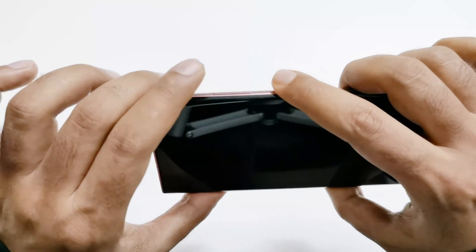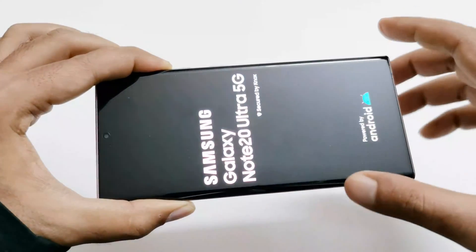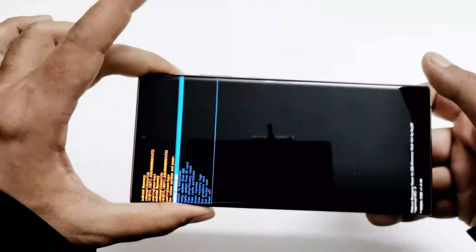Press and hold the power key and volume up key together. Hold for a while — do not move your fingers — and once the Samsung logo appears you can remove your finger from the power key but keep pressing volume up, and here we go.